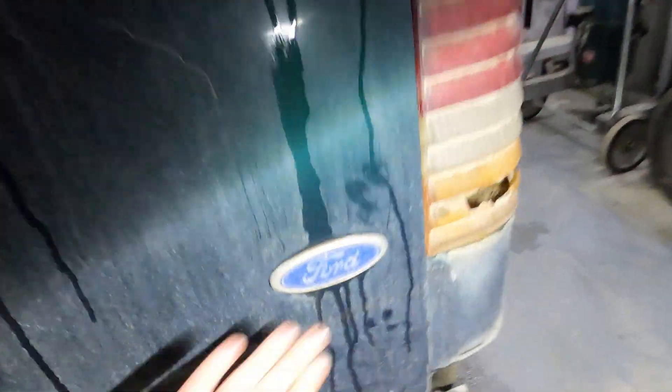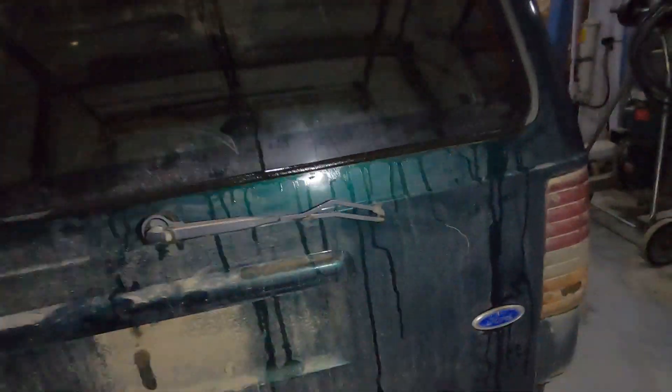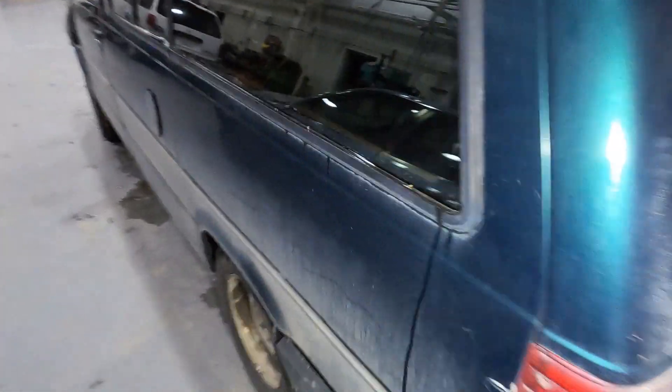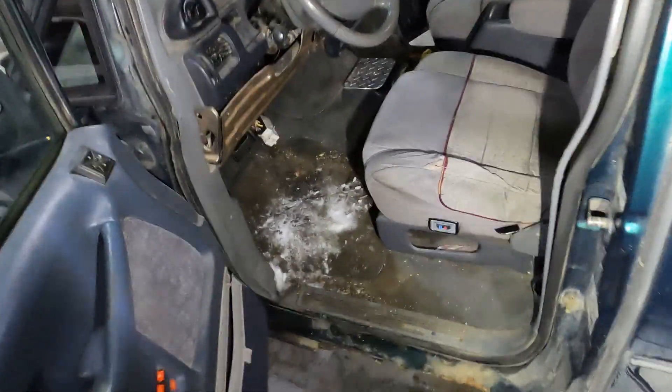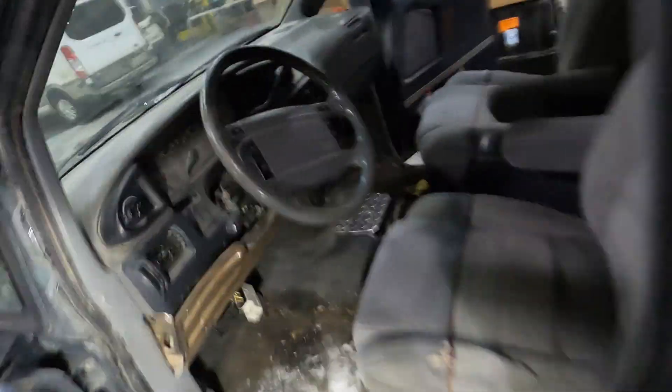Once again, this is the Aerostar XLT — and whatever that is, I don't read stupid, so I don't know. I think she'll work pretty well. Believe it or not, all the lights do work around it. Once again, four-wheel drive, and the kicker — just got to check this out — she is push button start, fellas.